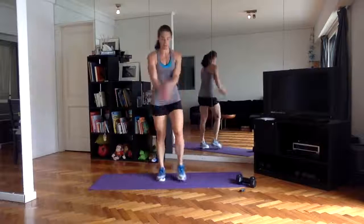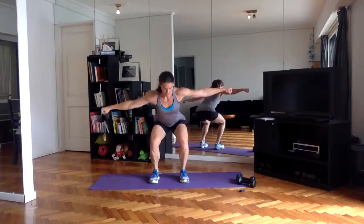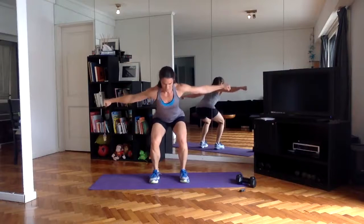Going into pulses starting now — feet hip distance, arms out in a strong T. See how I'm flexing my arms, getting a lot of tension. Look at those arms — catching my breath a little bit here.